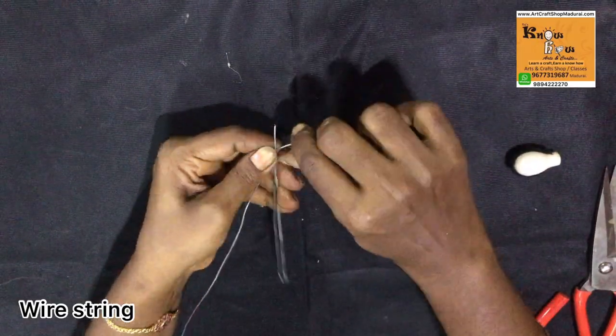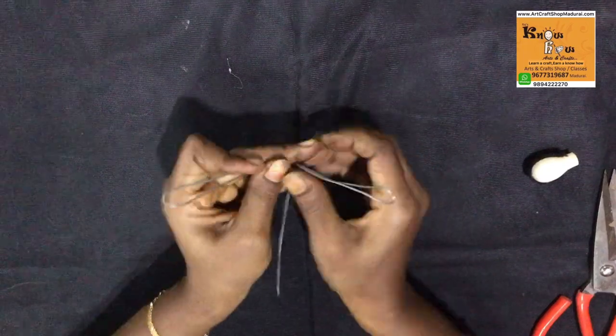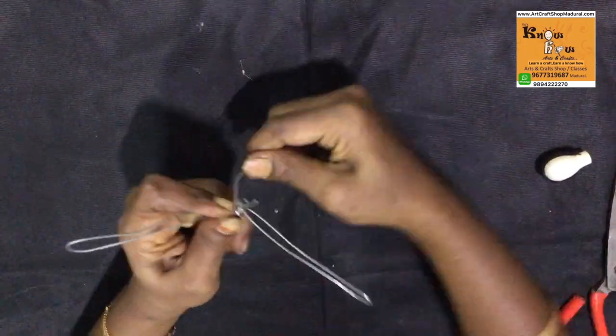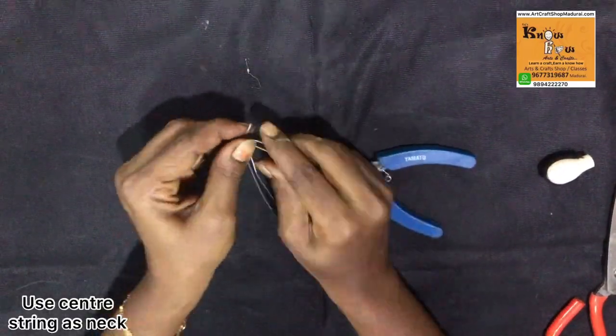Now take the wire string and fold like this. This is the U-bend we use for hands and legs. This is the hand part. Now the remaining string I am wrapping around the center string. The center string is used as a neck.